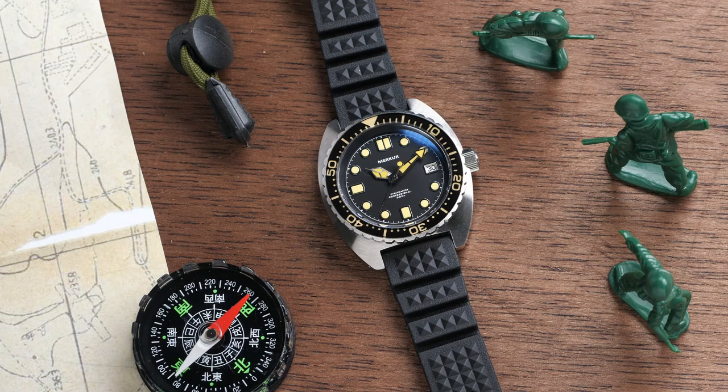I think this one's going to be competing more with the likes of the Orient Kamasu and Seiko's Seiko 5 Sportsline. Now that's some pretty stiff competition, but if you're drawn to the kind of vintage style and look of this watch, I think it's a great one to pick up. This watch is available direct from Mercur's website — I'll leave a link to that down below where you can check it out.